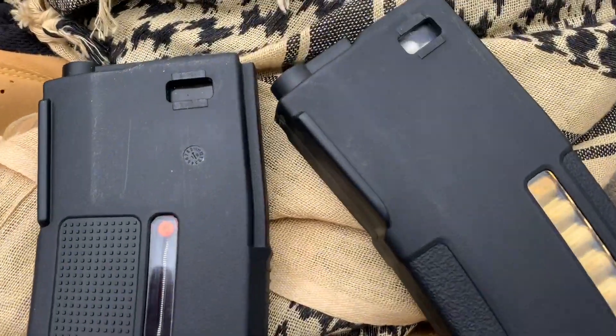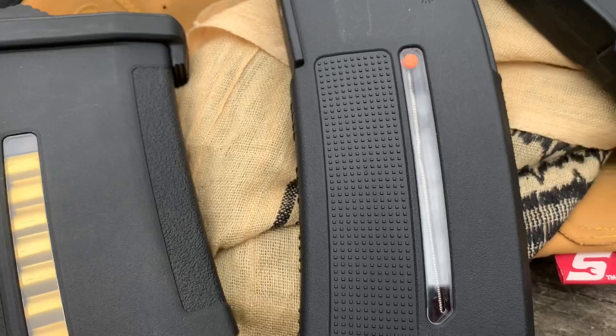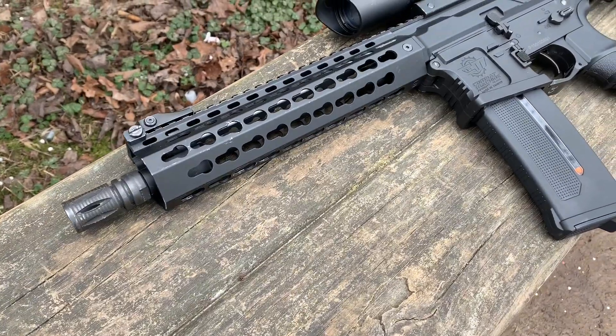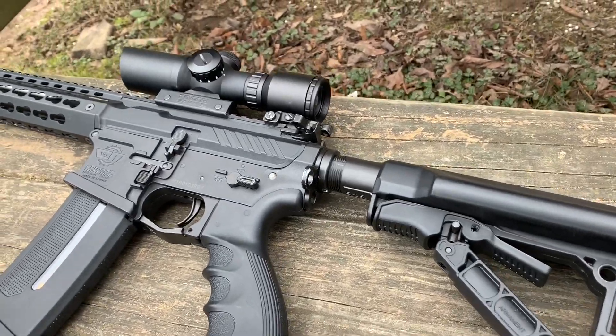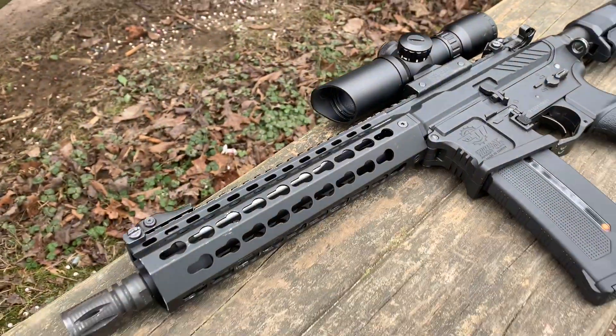Overall, it's a very good magazine, and if you guys are on the market for a new one, I would definitely look at the new PTS EPM 250-round mid-cap magazine. But guys, that about wraps it up for today's video. I know it was short, sweet, and to the point. I hope you guys did like it, and if you did, please leave me a like, subscribe, and all that good stuff, and I'll see you in the next video or on the field.